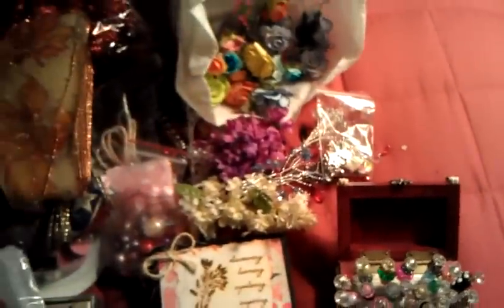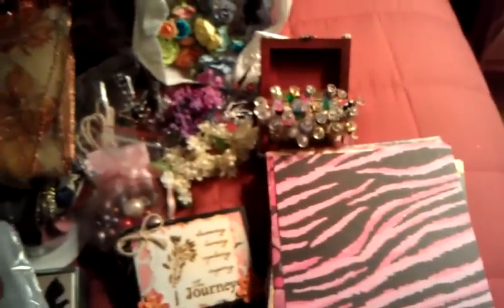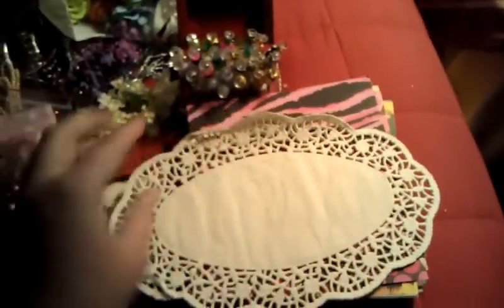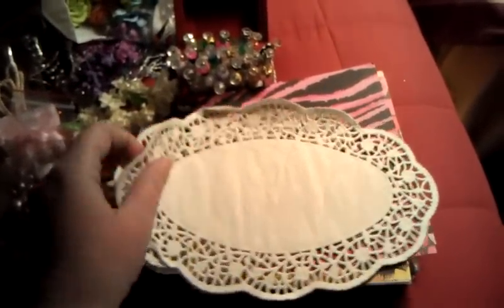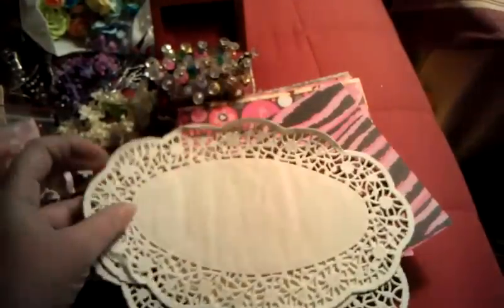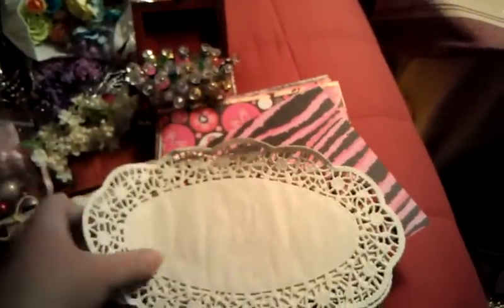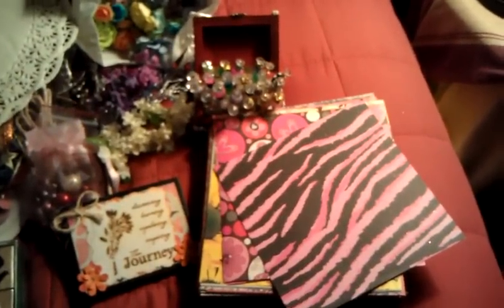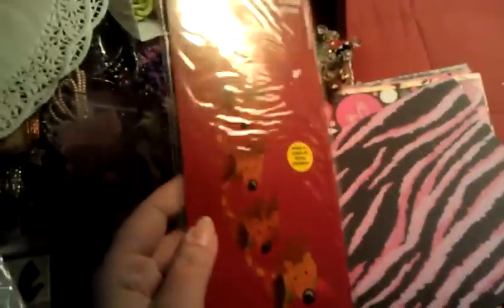A whole boatload of 6x6 paper, which I will flip through in a moment. Some of these awesome doilies - I love doilies. I don't have any of this shape and size. Where did you find this shape? This is awesome. And she sent me a bunch of them. I love doilies, thank you so much, hon. And some holiday style paper chain decorations - little Rudolphs. So cute. I'm doing these with me next year.